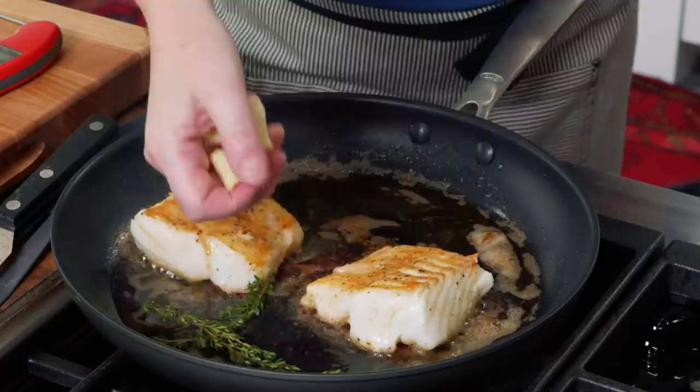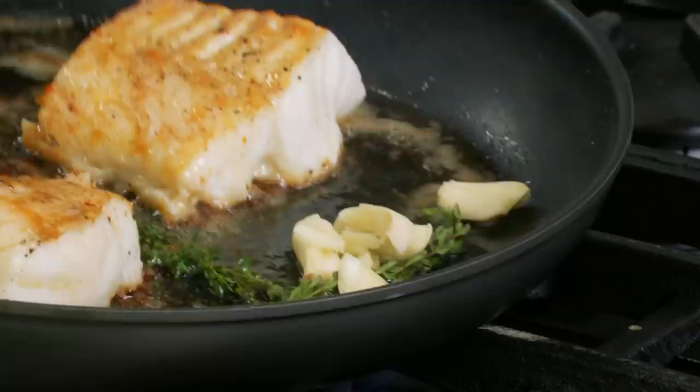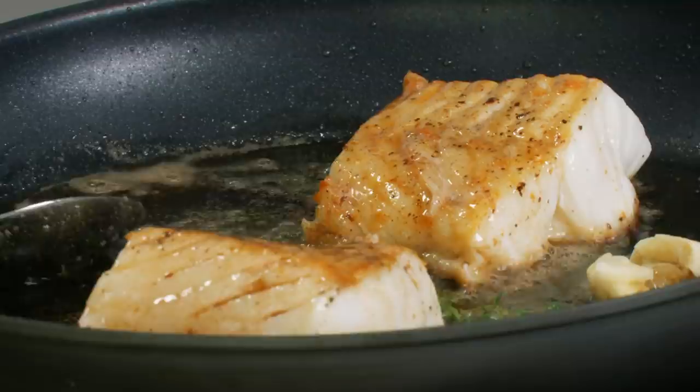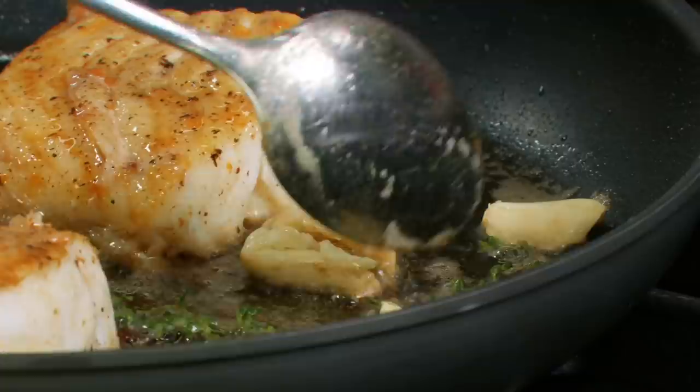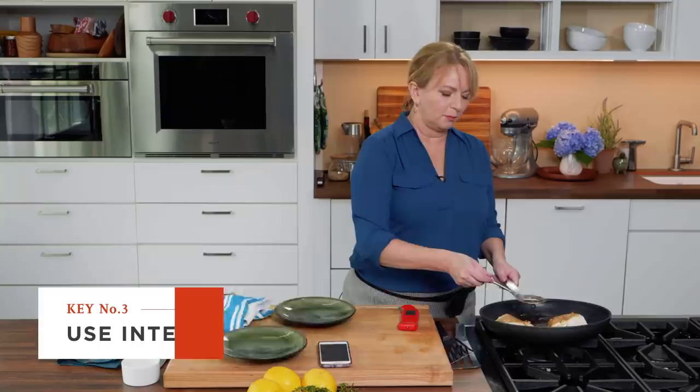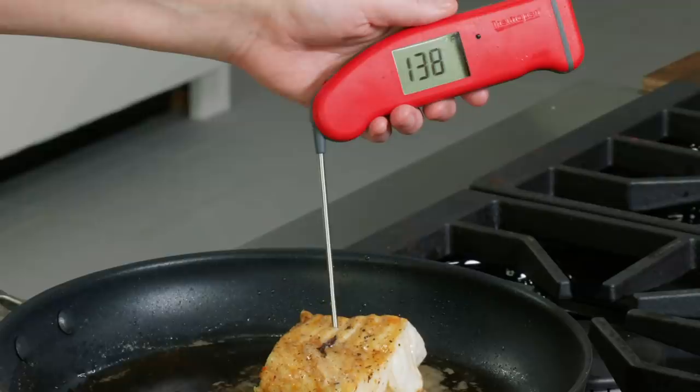Now I'm adding the thyme sprigs and garlic to the pan — it'll splatter a little, that's fine. I'll run some of that butter over them and continue to butter baste. The aroma coming through here is incredible. As the butter races to the top of the pan, it picks up the flavors of the thyme and garlic. So 30 seconds on the burner, 15 seconds of basting. The total cooking time is around eight to ten minutes, but always pay more attention to internal temperature than cooking time.